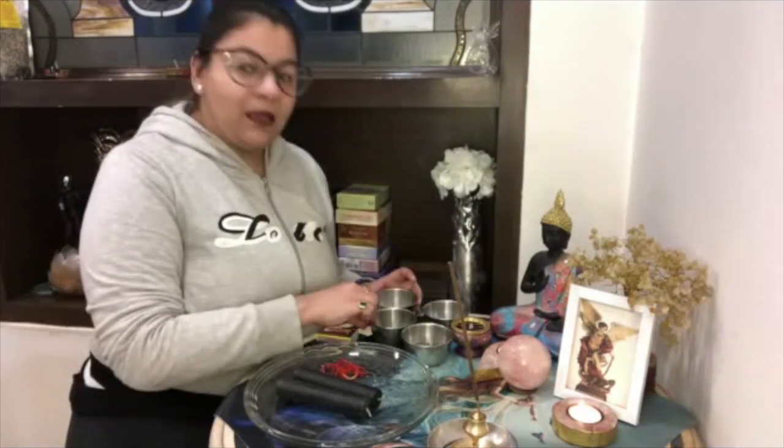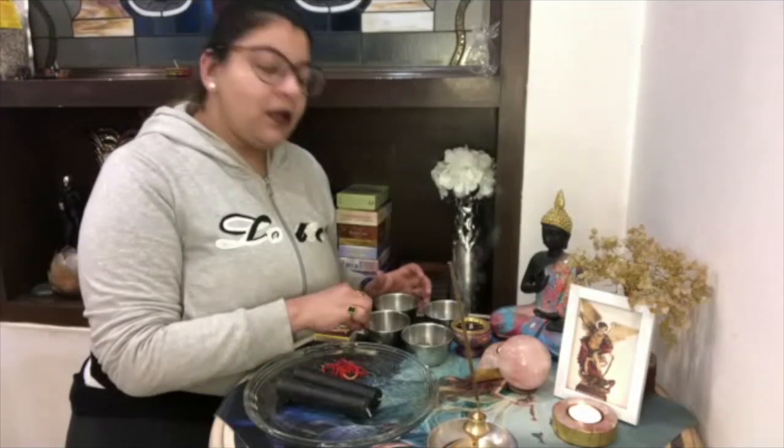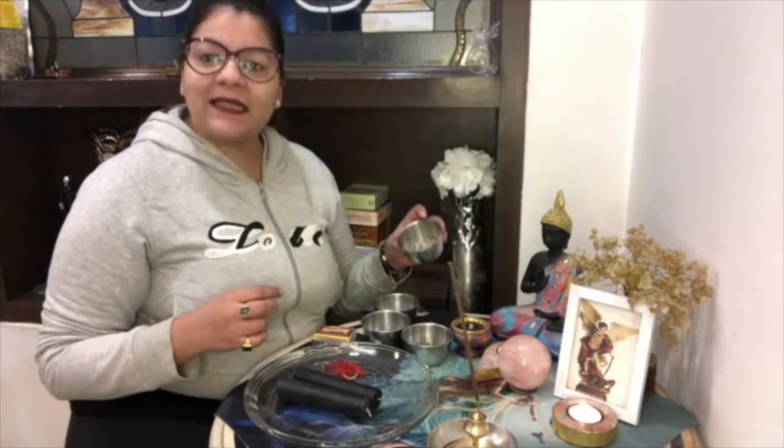For this you will be needing two black candles and red thread — the red thread can also be a cotton thread. Here I am using Ammoli. You will also be needing sea salt, kali mirch powder, sage, and olive oil. So let's begin.